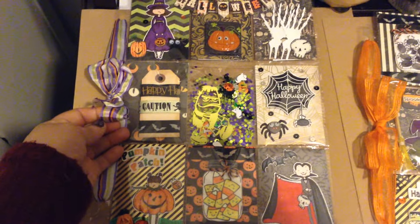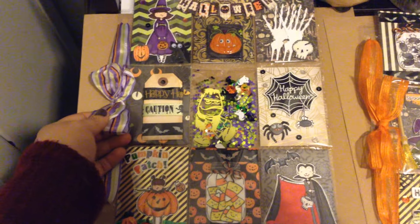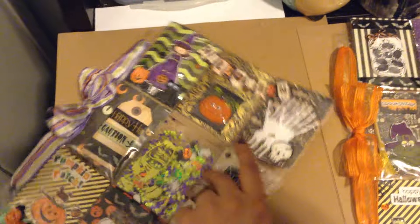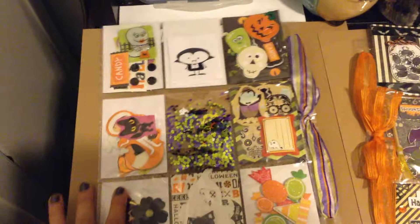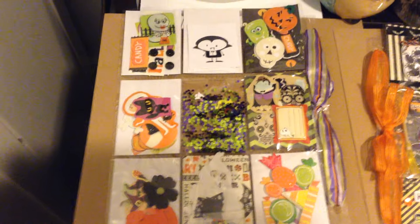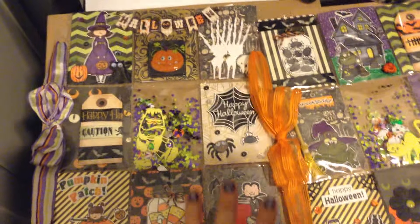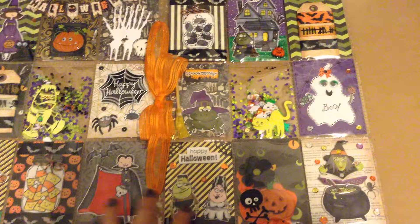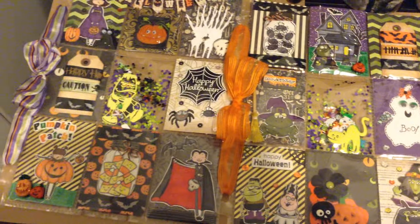I really had a lot of fun creating these pocket letters guys, I hope that you like them. I hope that you create your own also — these are so much fun to do! I hope that the recipients like them — thank you so much for watching, bye!